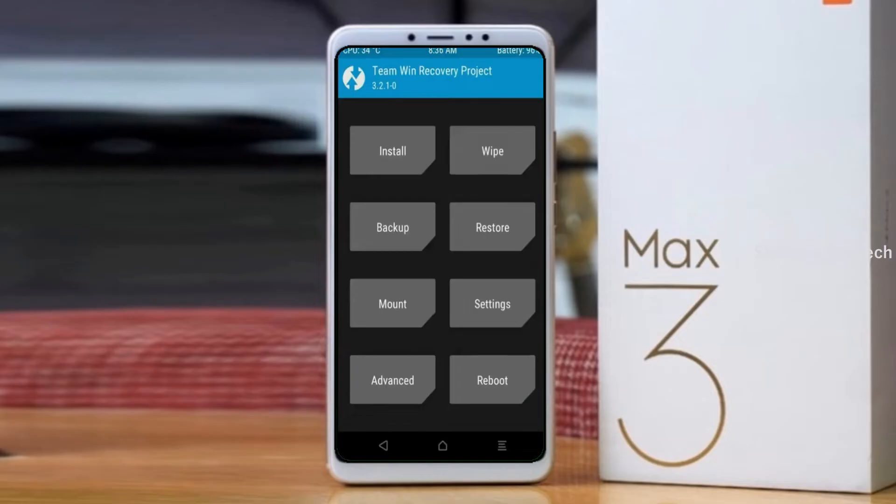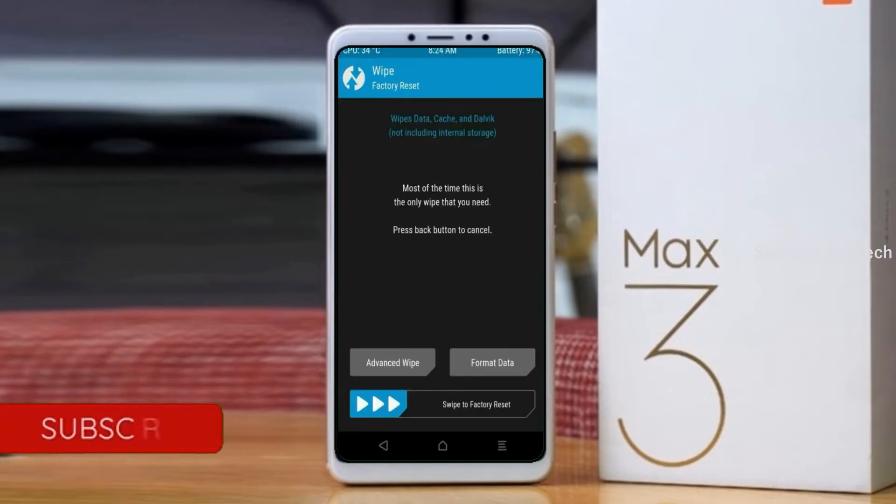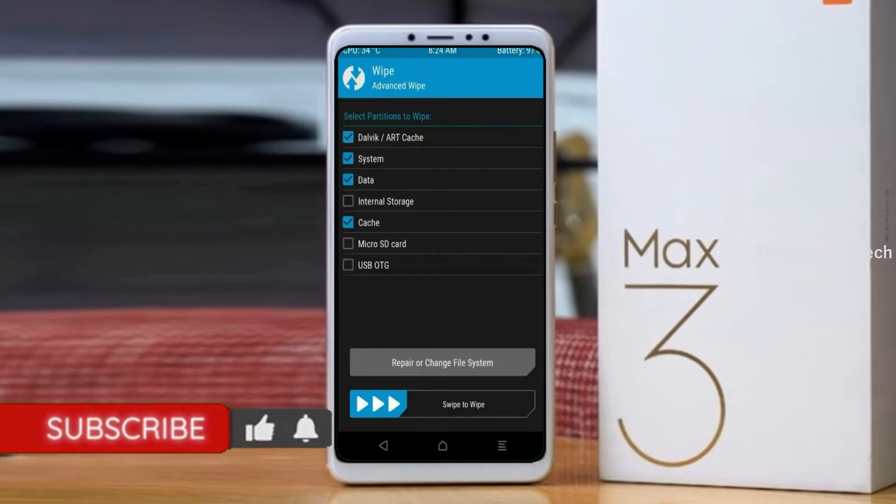By wiping this temporary data, it will allow a clean install of this custom ROM. Select wipe, then select advanced wipe. Select Dalvik/ART cache, system, and data. Swipe right to confirm.